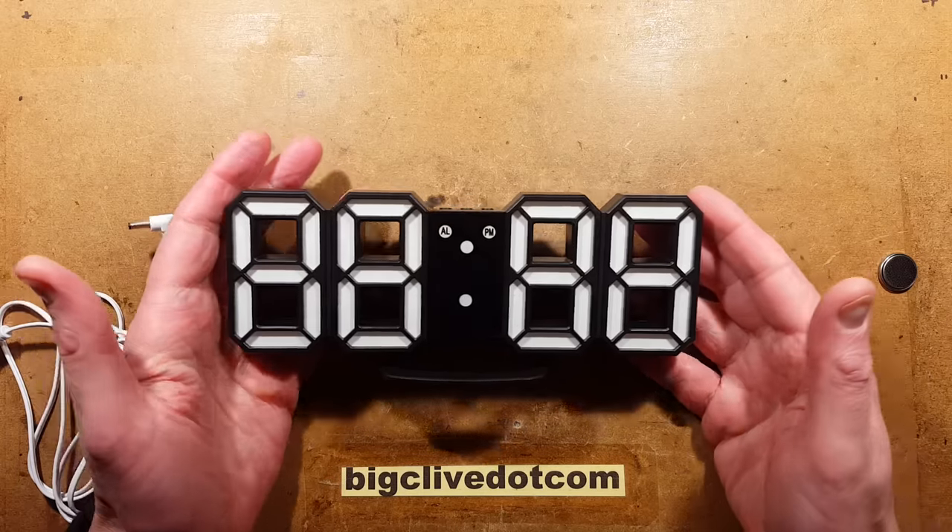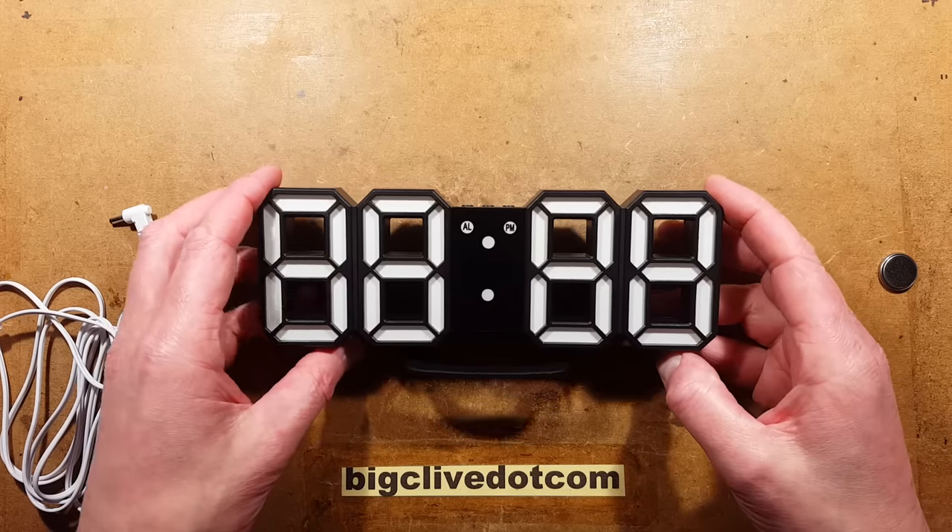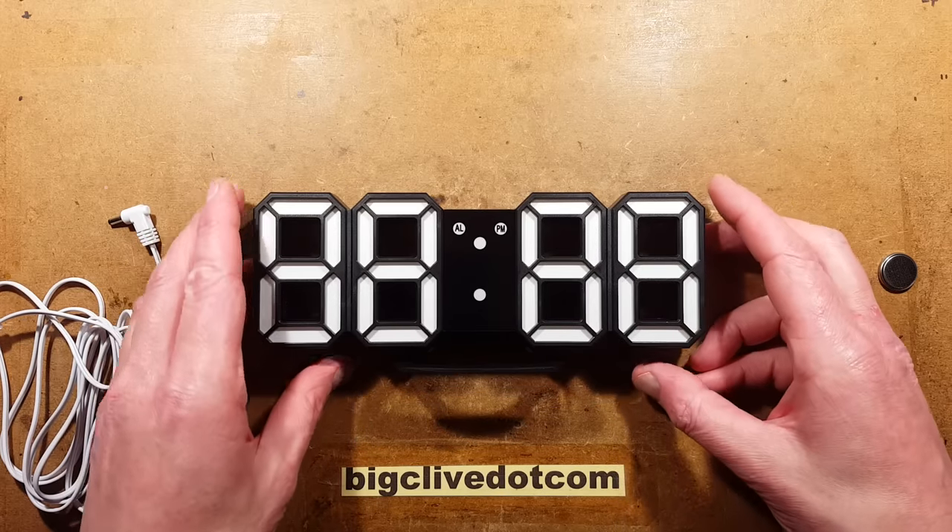A very popular digital clock available from many online sellers. Let's take a look at how to set this up, including setting the time and alarm functions.